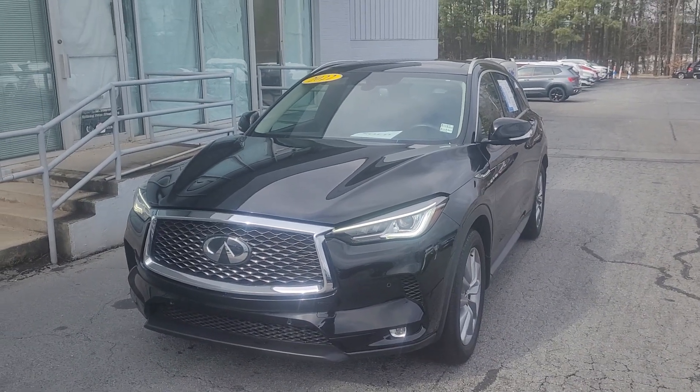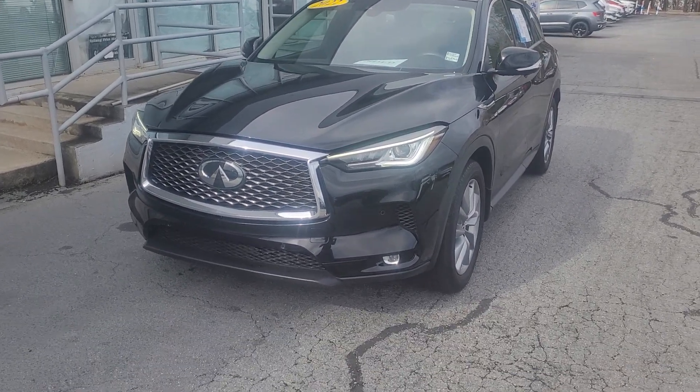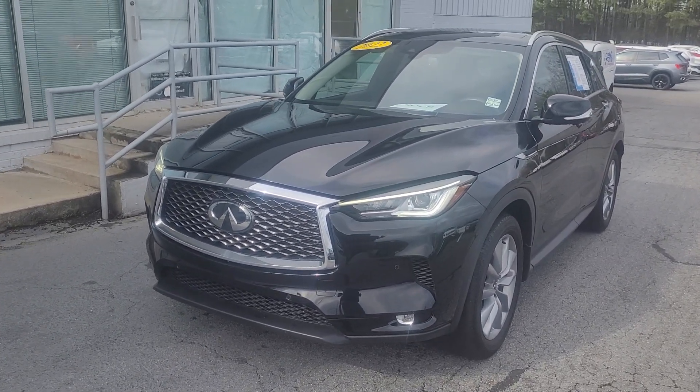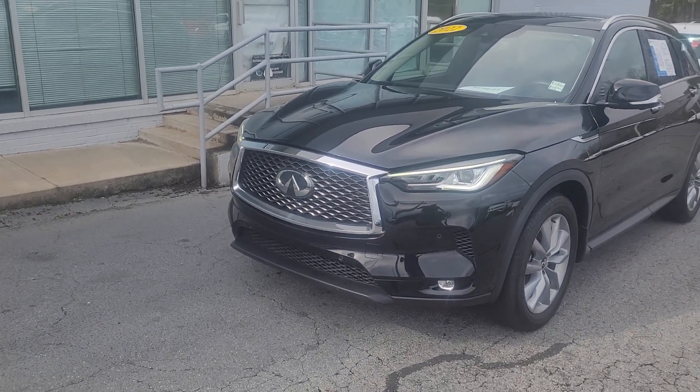All right, this is it — this is the black 2022 Infiniti Q50. I will do a slow walk around of the exterior, then I will show you the interior, then we'll pop the hood so you can look underneath and listen at the engine.